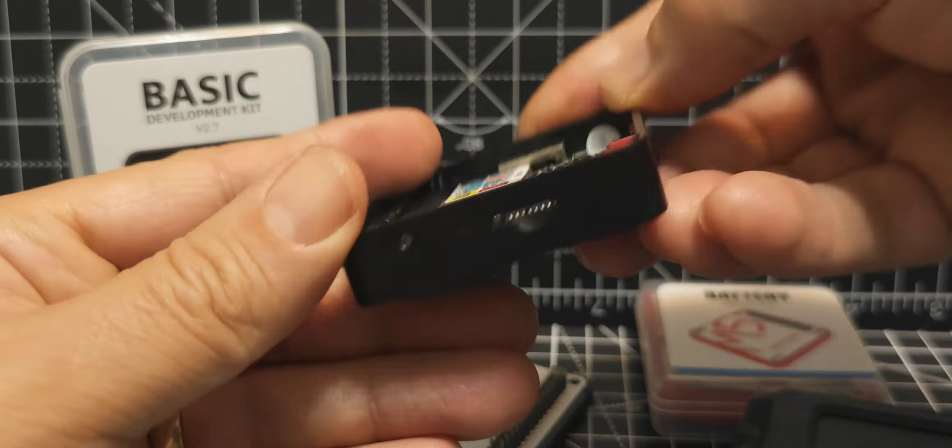These little mini-computers use the ESP32 system with built-in Wi-Fi and Bluetooth, and they're modular — they come apart basically. Let's pull it apart and have a look.